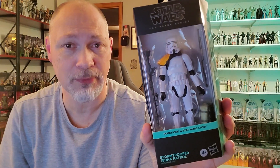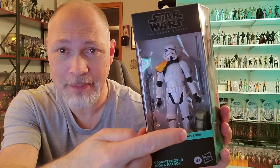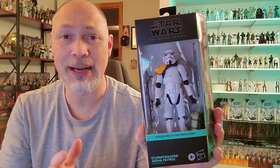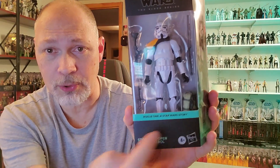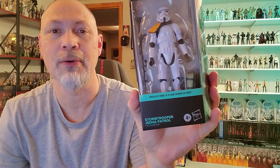And as you can see, comes in the Galaxy packaging. Nice big window. You can see the Trooper. Love this orange pauldron. You have a DLT-19 blaster rifle. Love that. You got a backpack, an antenna, some great accessories in there. You got Star Wars the Black Series up top, Rogue One, A Star Wars Story, and Stormtrooper Jetta Patrol at the bottom.